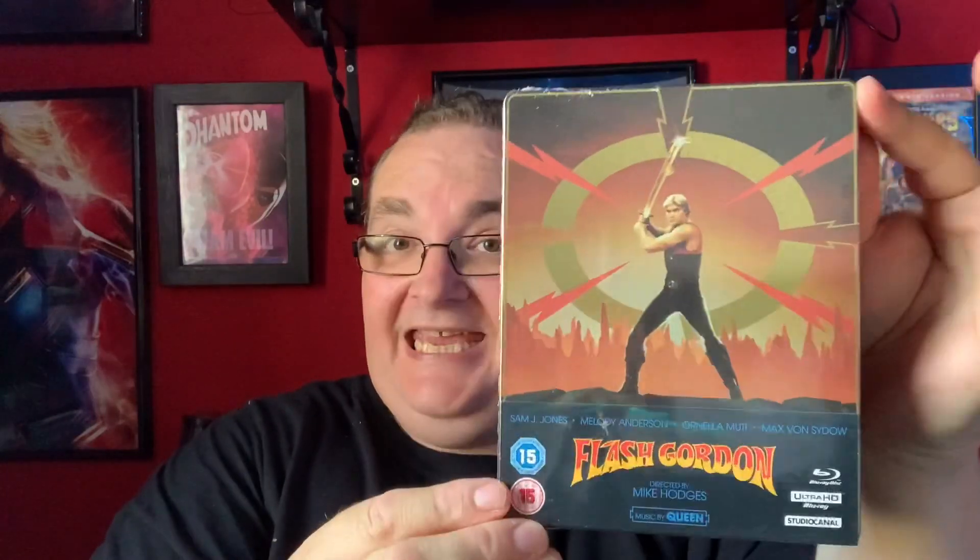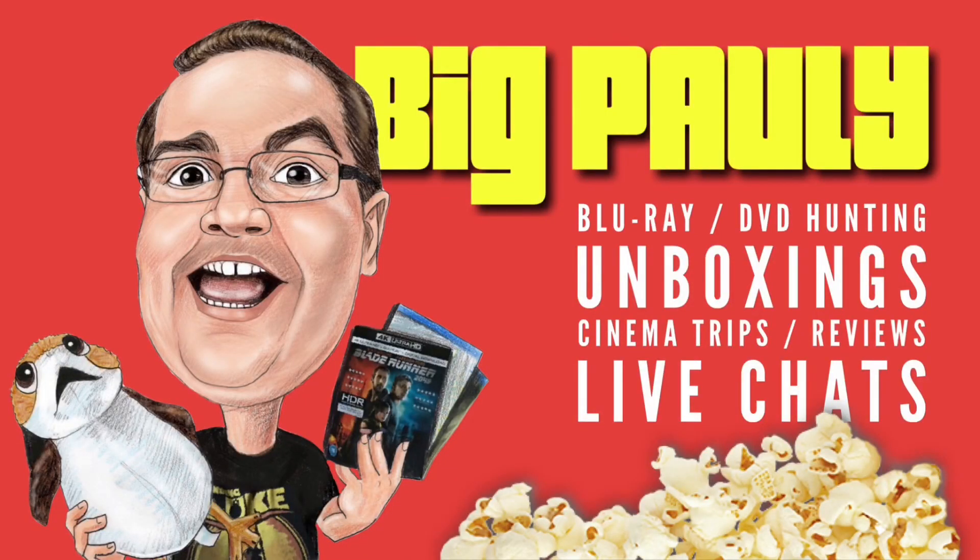Hey everyone, Big Paulie back for a new steelbook unboxing. Yes, I've already opened this — this came from Zavvi today. Flash Gordon, the 4K steelbook. Really nice design, love that artwork. Let's unbox it!